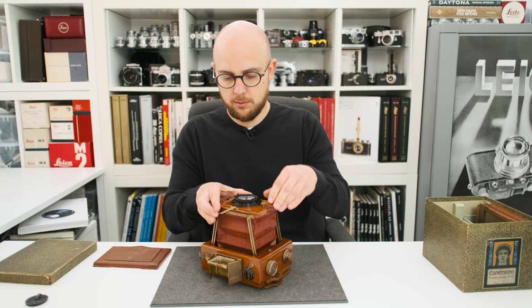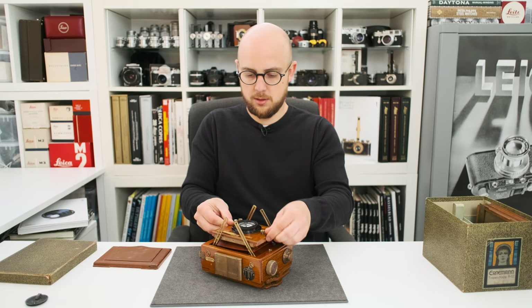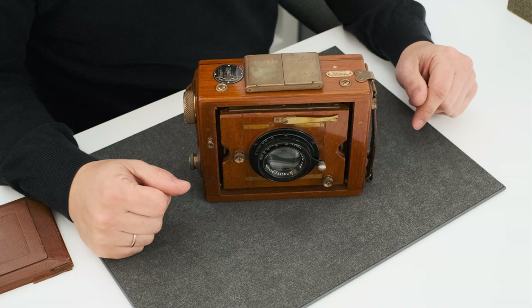To fold the camera we bring everything back into its original position and let it slide in.